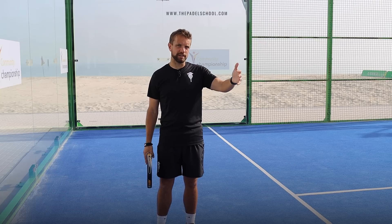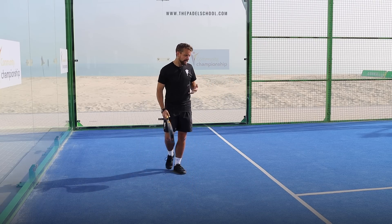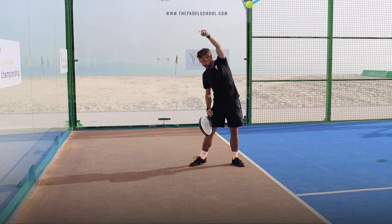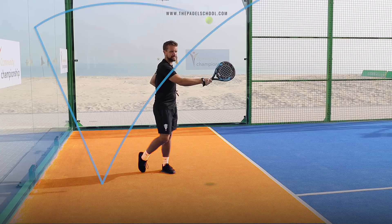So if you don't watch the pro level paddle, or maybe you do but you're not sure which shot I'm talking about, this is when the ball has been lobbed, it bounces behind this line, it's bouncing high off the glass.